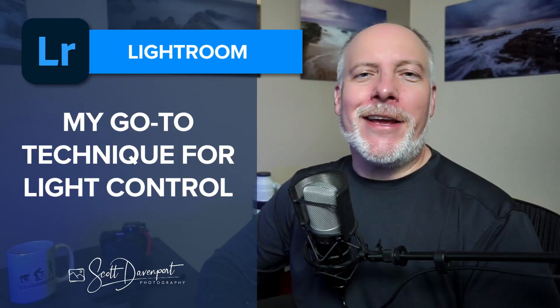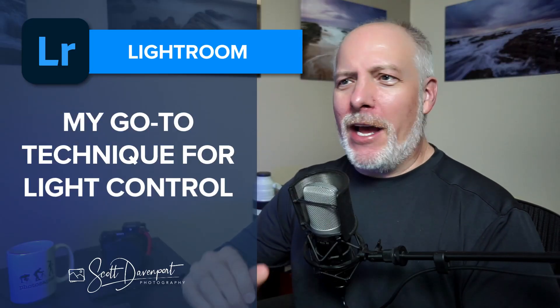Hey gang, Scott here. Quick video about my go-to technique for dodging and burning. I was working on this photo, realized I had already done it twice, figured I'd turn the camera back on. I've talked about it before, but wanted to remind you again about this technique in Lightroom.